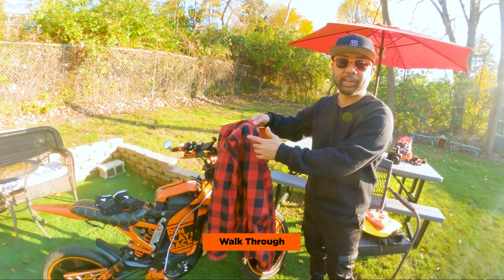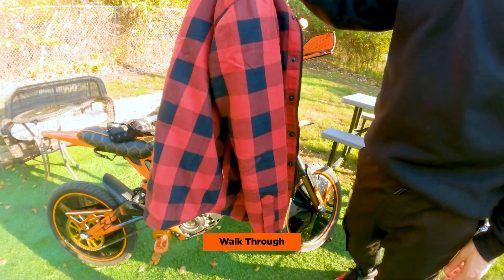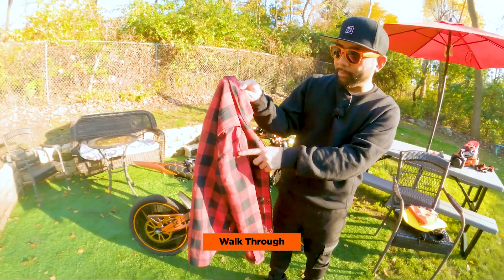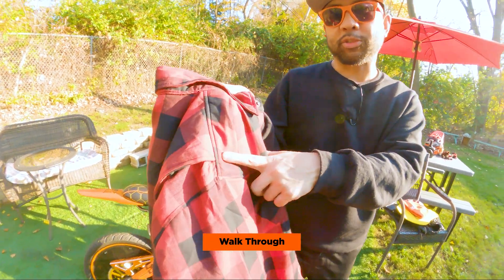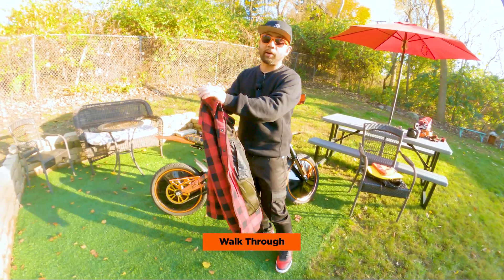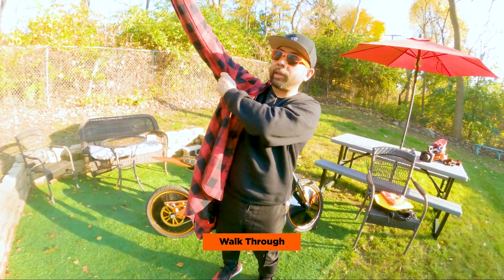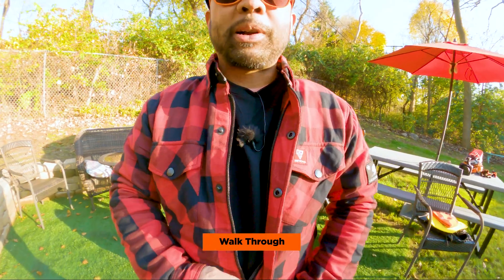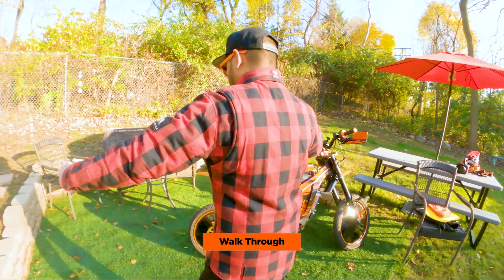Let's try the Beyond Riders flannel shirt. I saw this on their website a while ago — it came out before the summer mesh shirt and I really liked how it looked. It's the typical red and black plaid, but I liked the fit when I saw it on Mr. Essential Driver's YouTube channel and wanted to order one for myself. We got an extra small, similar to the summer mesh shirt. This is what it looks like without any armor — it fits perfect for me, not too baggy and not too small.